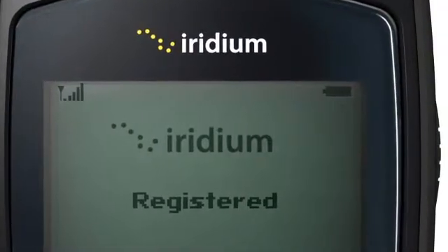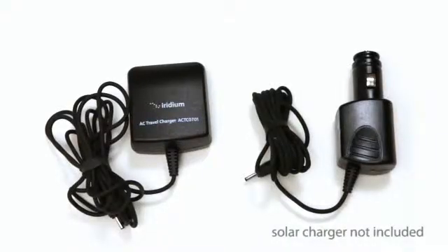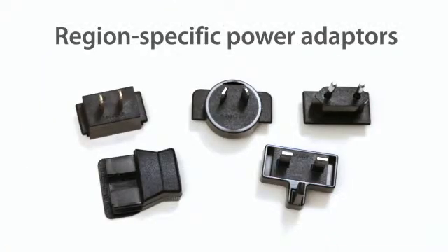To make sure your phone is charged, look at the battery symbol on the LCD display. If not, plug the wall, vehicle, or solar charger into the port on the left side of the phone. Depending on where you are, you may require a region-specific power adapter.